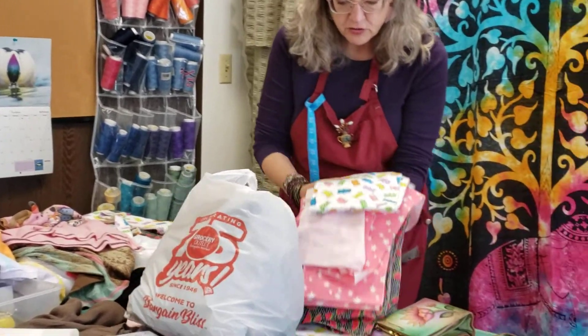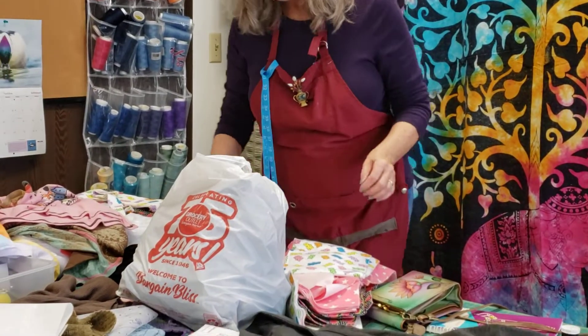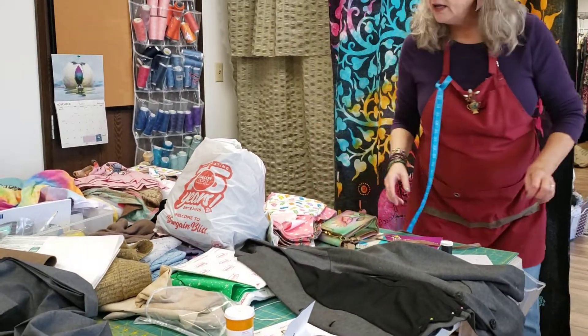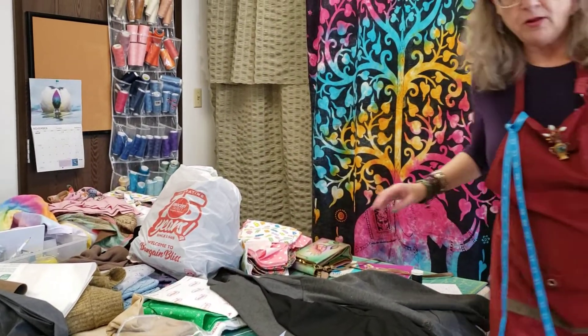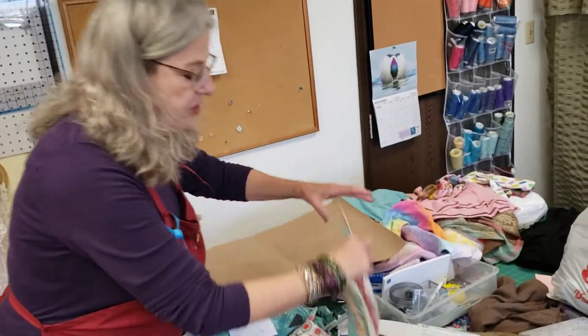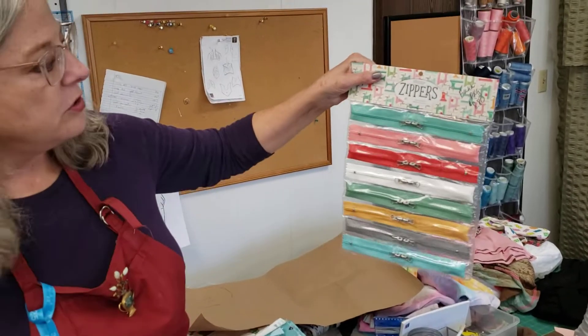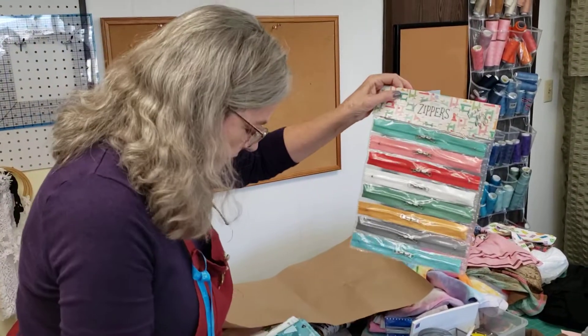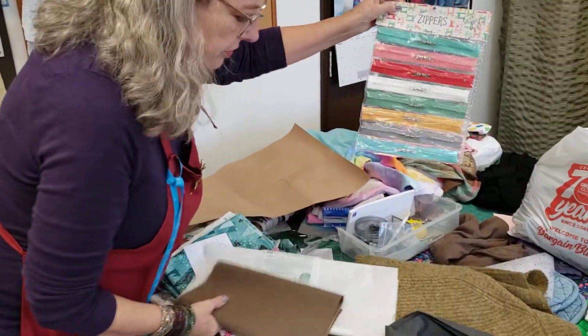These are some fabulous rice bags I'm making for somebody. Oh wait, these are cute — I just got these at my fabulous fabric store called Mill End. This was $8 for all these zippers for purses or something. I just thought it was adorable, so I bought them. I know I'll use them for something.